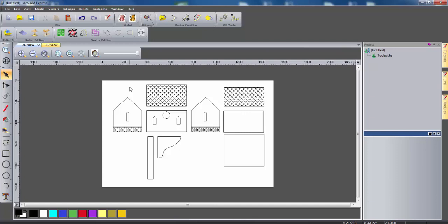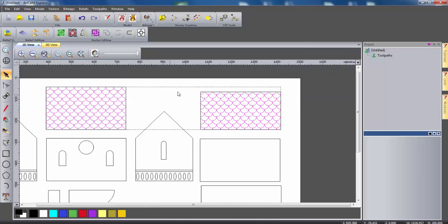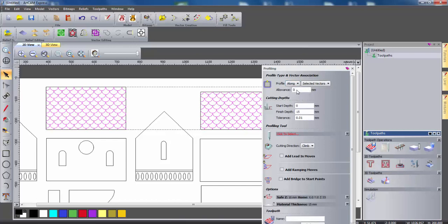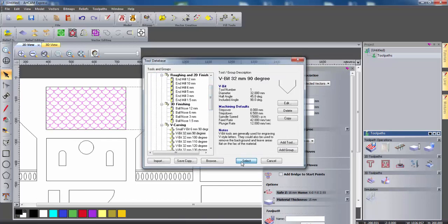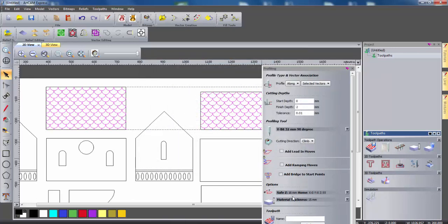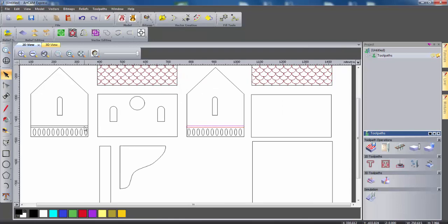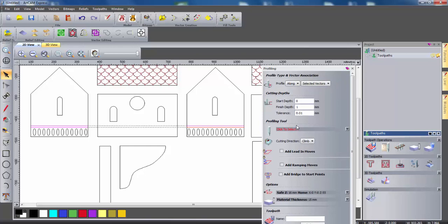The first tool path I'm going to create is the V-bit carving tool path to carve out the detail in the roof. I'm going to select all the roof tile vectors, deselecting the roof boundaries, then click on tool paths and create a profile tool path along the vectors. I want a finish depth of 2mm and I'm going to use a V-bit carving tool. I'll check that the safe Z height is above the material thickness and calculate this. Then I'm going to create V-bit tool paths for the banister rails — selecting all four of these, creating a profile tool path along the vectors with a finish depth of 1mm, selecting a 90 degree V-bit carving tool, and calculating this.